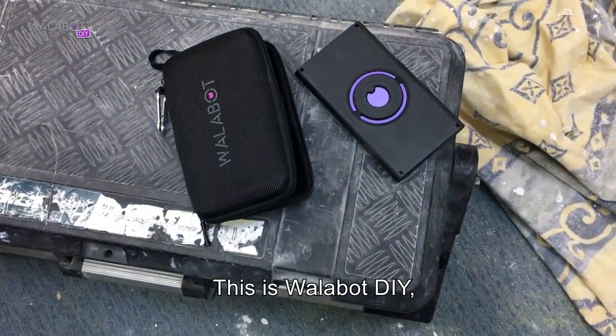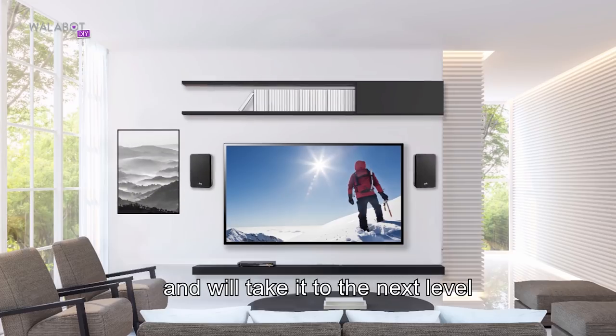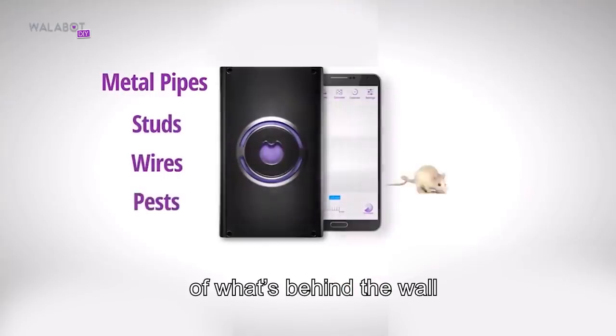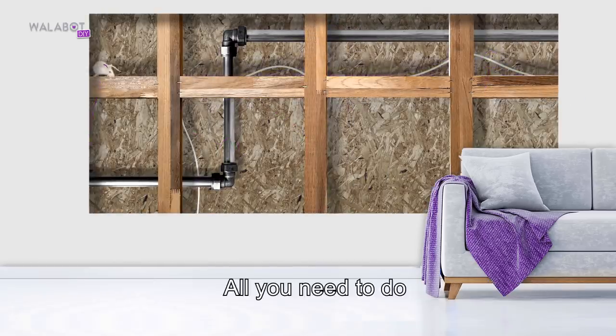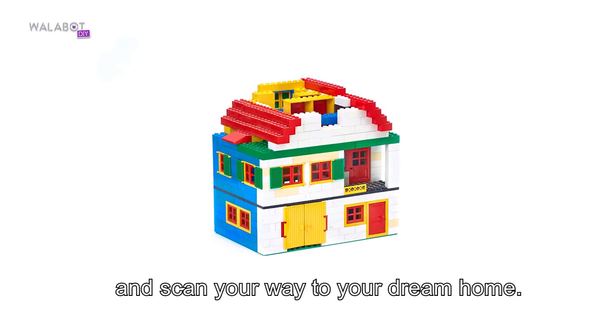This is Wallabot DIY, a tool that will unlock your renovation potential and take it to the next level. It shows you a real-time visual image of what's behind the wall before you drill, saw, hammer, or open a wall. All you need to do is attach Wallabot to your Android device and scan your way to your dream home.